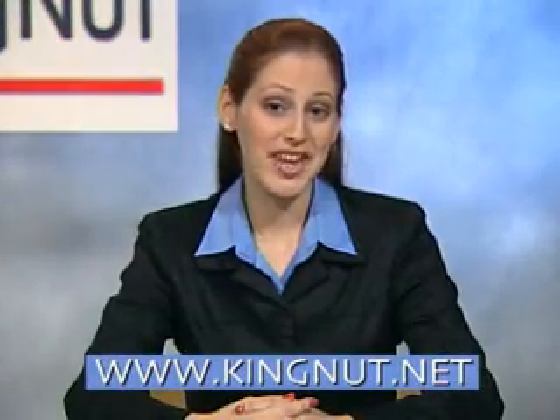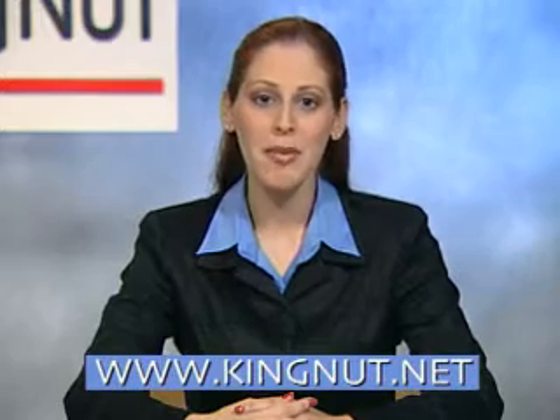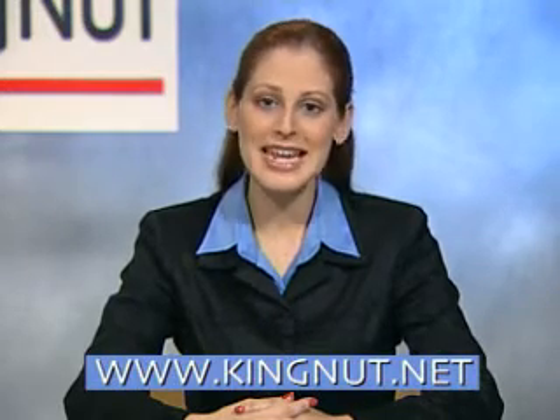For technical explanations or for further information, visit us on the World Wide Web at www.KingNut.net. This concludes our presentation. We thank you for your time and interest in our product, and we hope that we have given you a good idea as to what our KingNut can do for you. Thank you, and goodbye.